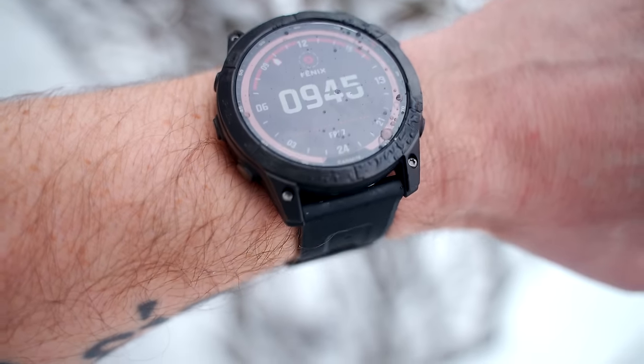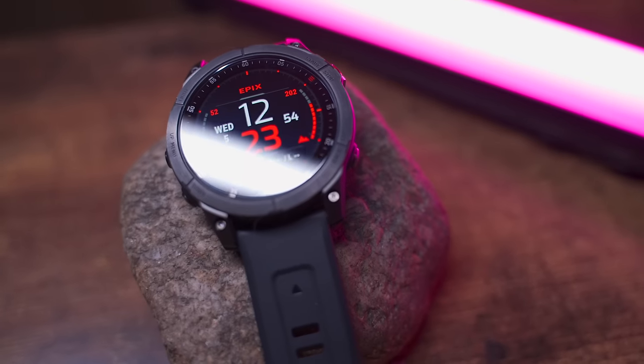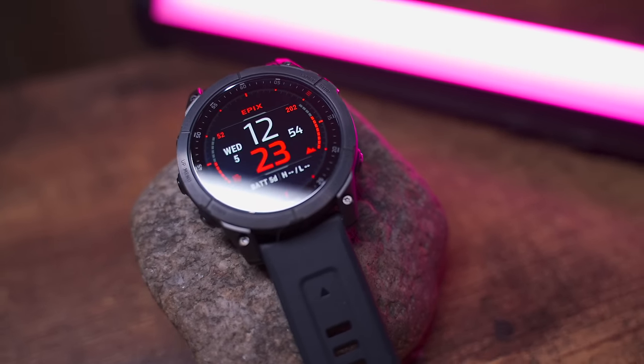Welcome back everybody. Today's a very exciting day because yes, I have the Garmin Fenix 7 in my hands — it's finally here. The Garmin Fenix 7 isn't the only new thing from Garmin today. They also announced the Garmin Epix Gen 2 that I have here, and I actually have an entirely different video about the Epix that you can click on up here if you want to check that out.